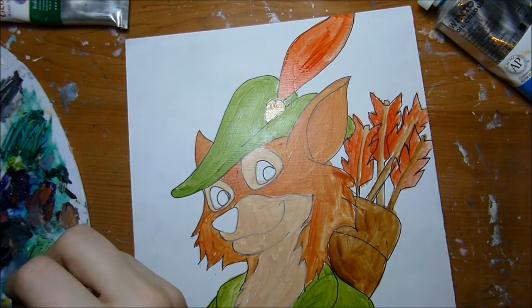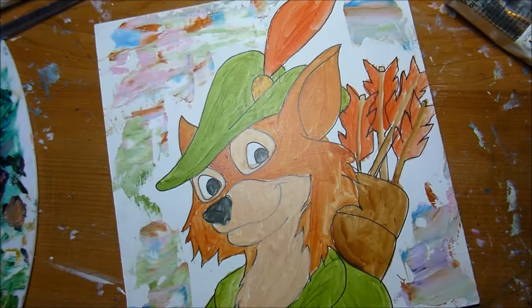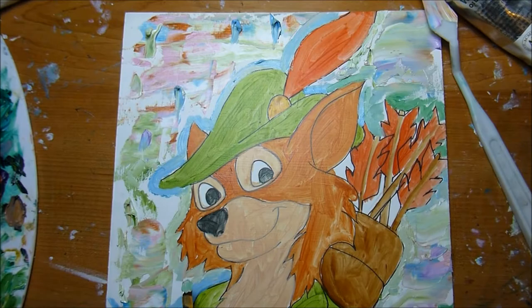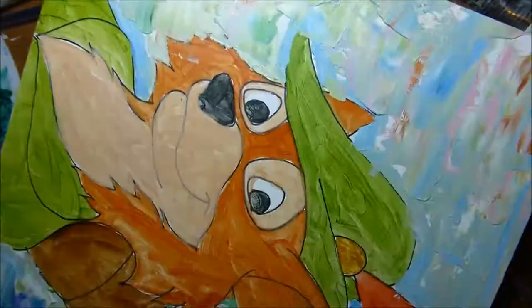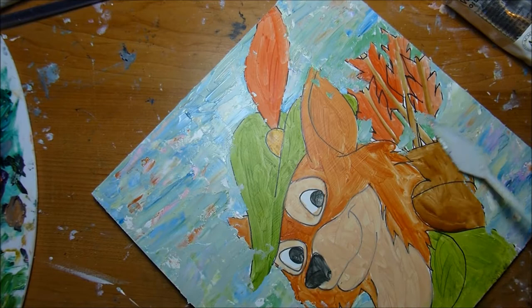I like to do the underpainting first and then I move on to doing the background. I do my background with a palette knife. There are a few different ways I do this — sometimes I put down little blobs of color like I am right now. Other times I'll smear color on the palette knife first and then drag it across my surface. I really like this technique because it gives me a really unique background that's still really soft, and I do usually go around the figure with a paintbrush to keep a clean line and not get too much paint overlapping onto my figure.